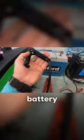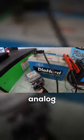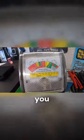The best way to check the charge of the battery is by using a load tester. You've got your standard style analog load tester like this, and you can get these at your local auto parts store.